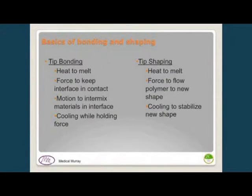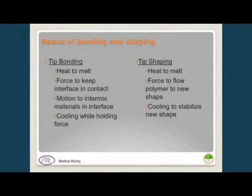The basics of bonding and shaping are very similar. You have to heat the materials so they melt, then apply force to push them together to get good contact at the interface and some mixing of the two materials, then cool while holding under force to freeze and hold position. Tip shaping follows the same process: melt, move the material into the shape of a die with the desired configuration, then cool to solidify.